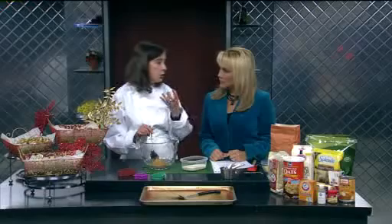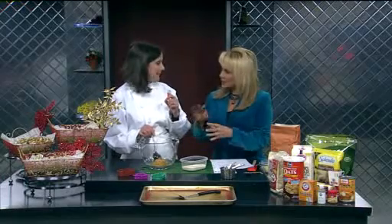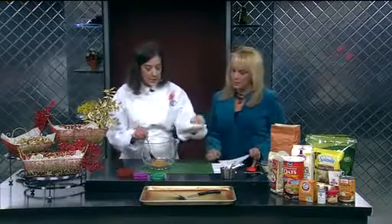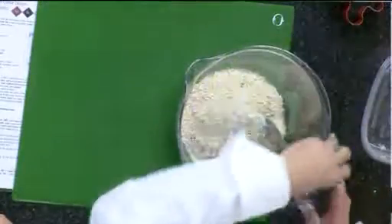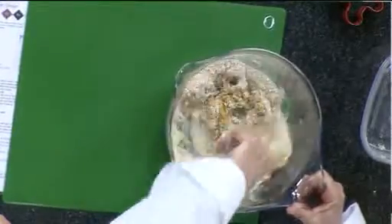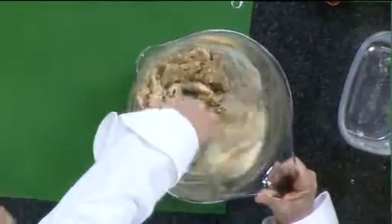You mix that in with the stevia and a little bit of sugar so you don't get that aftertaste — that licorice flavor. Use a mixture of stevia and Splenda with a bit of brown sugar, because the brown sugar browns it but also hides the Splenda flavor. Then you mix those together and add your dry ingredients: oats, whole wheat flour, a little bit of salt, and we use pumpkin pie spice because it's all mixed together. We're all about making it fast.